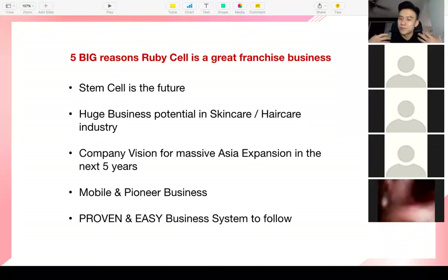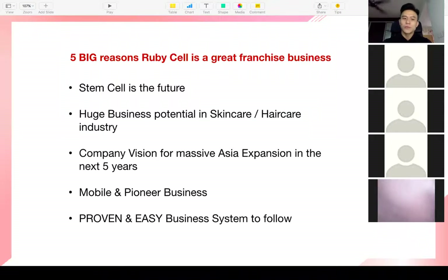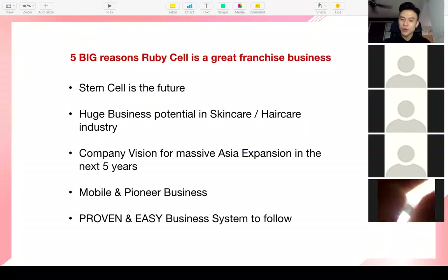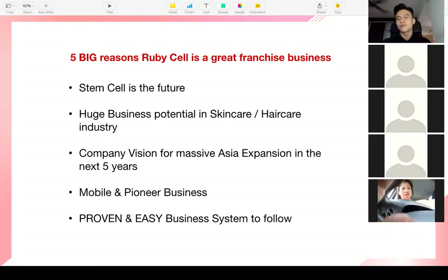The company has only been around for eight years, so you are privileged to be here today — you are pioneers in this business. As a pioneer, the opportunity is there worldwide. Right now only a few countries are open: Malaysia, Singapore, Thailand, Japan, Korea, and Australia. The potential is going to be huge. The fifth reason: this business is suitable for everybody — you don't need to be a genius because we have a proven and easy business system to follow.